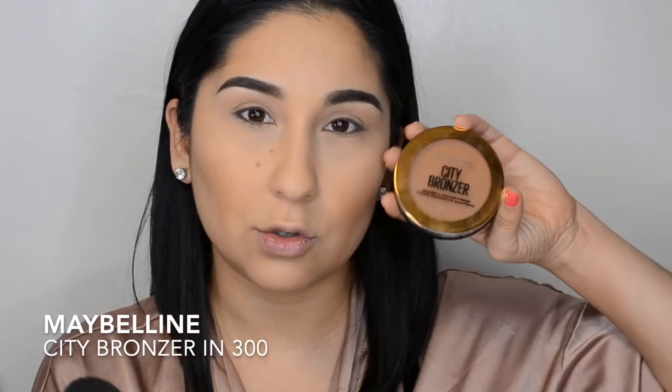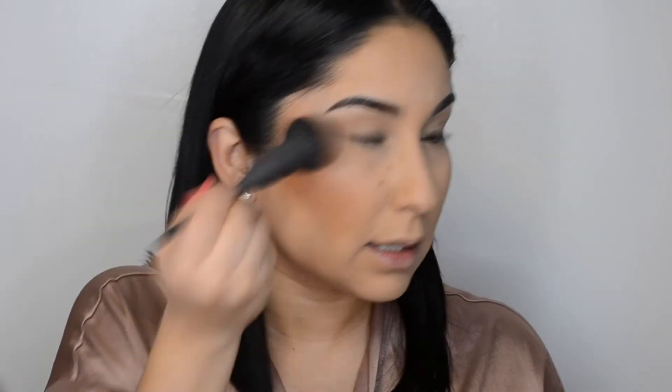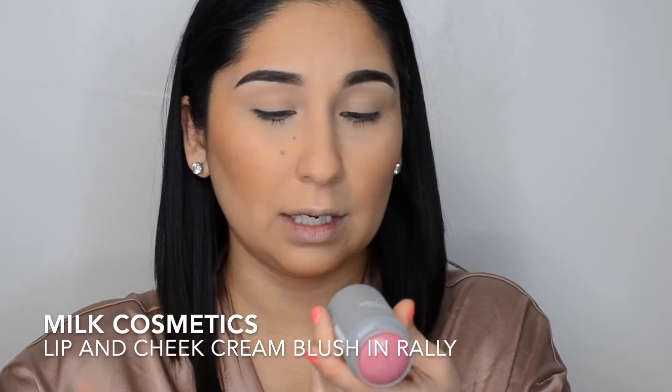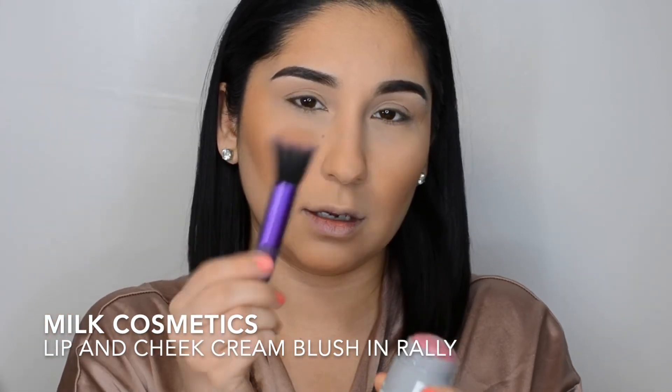Now that we've baked, I'm going to put on a little bronzer with the powders to set everything in. I'm going to take my Japanese brush and contour with a little bit of the City Bronzer — this is a bronzer and contour powder, number 300. I'll take just a little bit, tap the excess off, and apply it where I applied the Chestnut color, blending towards the hairline.